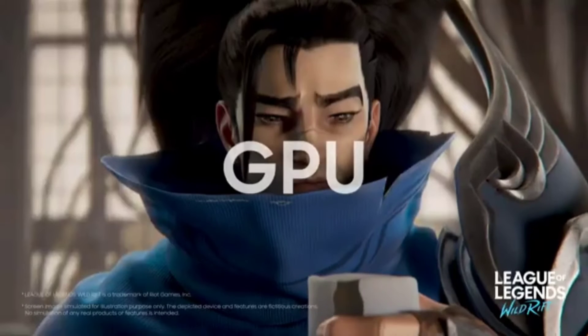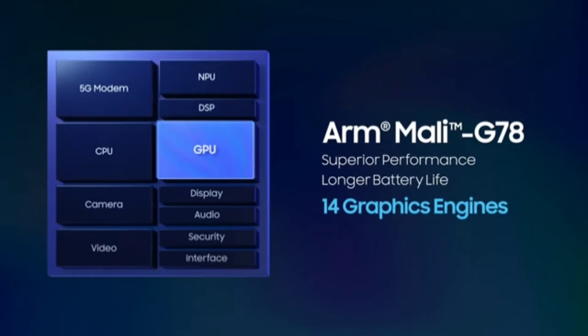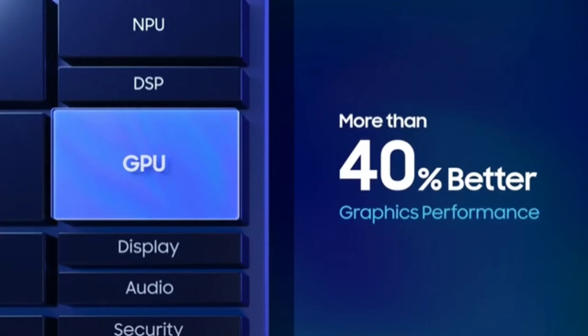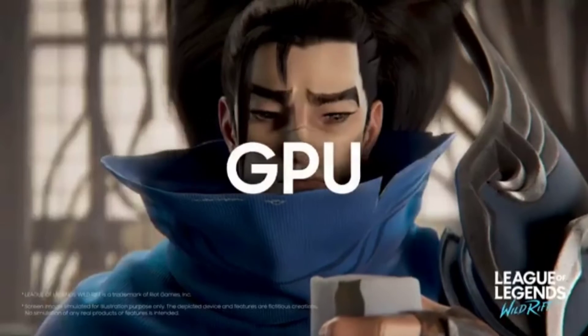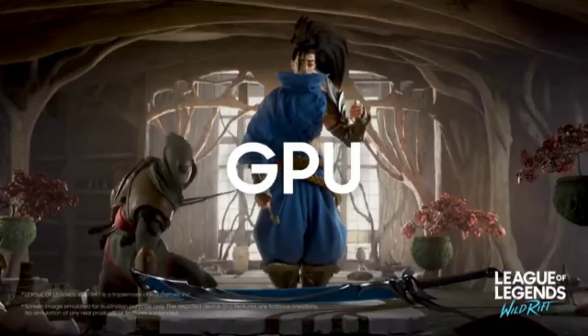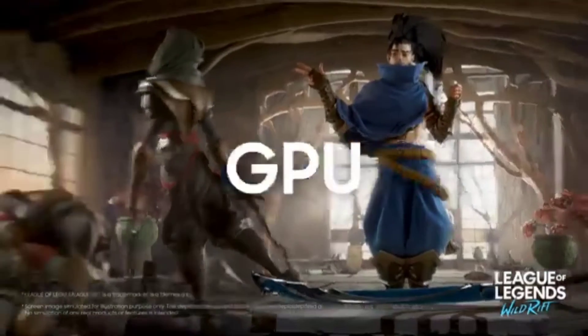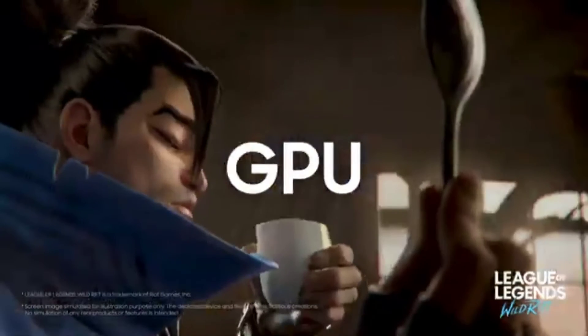On the GPU side, it adopts the new Mali G78 with 14 cores, and this gives 40% better graphics performance compared to the Exynos 990. Graphics performance was one of the downsides of previous Exynos chipsets, so a 40% increase is a pretty big jump and should be on par with Qualcomm's offering.